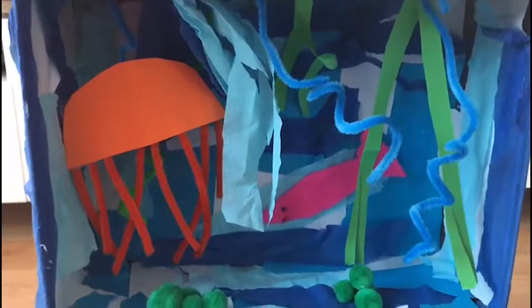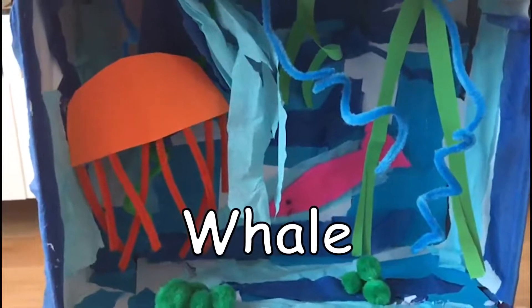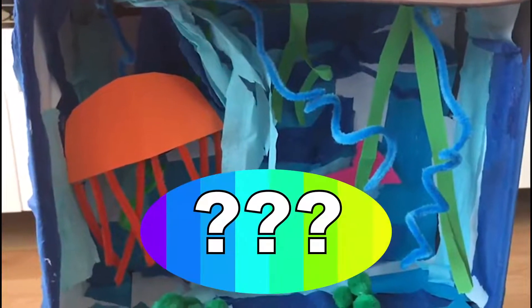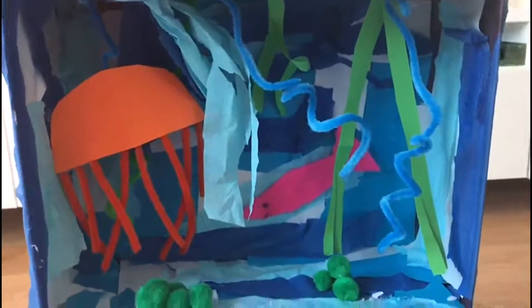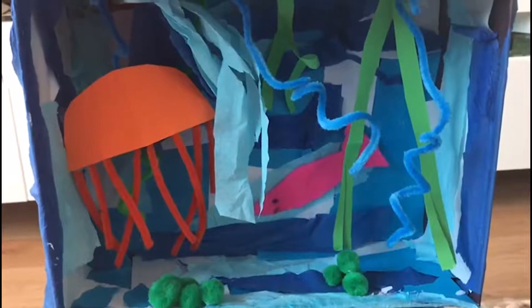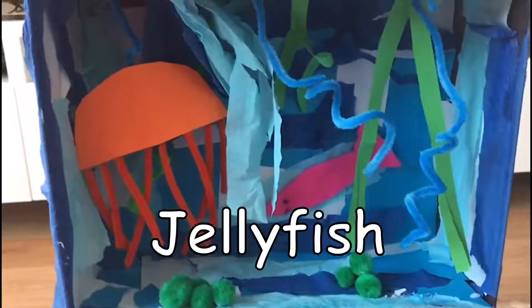You could add any sea creatures that you know — you could add crabs or any other types of fish, a shark or whale, anything that you want to add. It's not quite finished because I think we could add something more. I'm going to find out some information about one of my sea creatures and write a 'Did you know' fact and stick it to my box to give whoever looks inside some information. I'm going to use the internet to find out some information about the jellyfish.